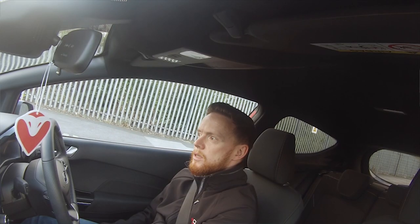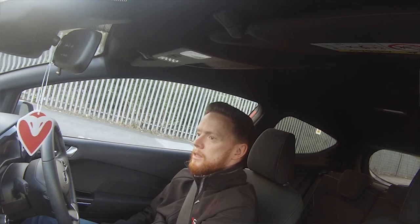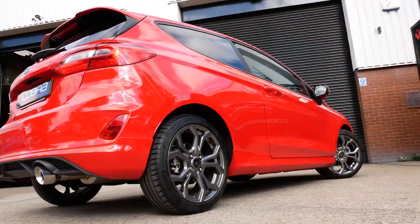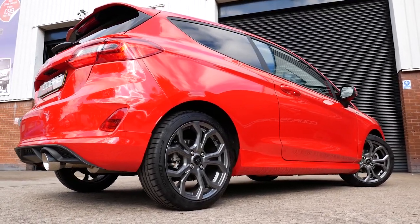Hi guys, Matt here from Cobra Sport Exhaust. Today I'm going to take you out for a little drive in the 1.0L Fiesta EcoBoost Mark 8. Great little car. We actually built systems for the Mark 7 which were a huge success, so we thought we'd carry it along with the Mark 8.